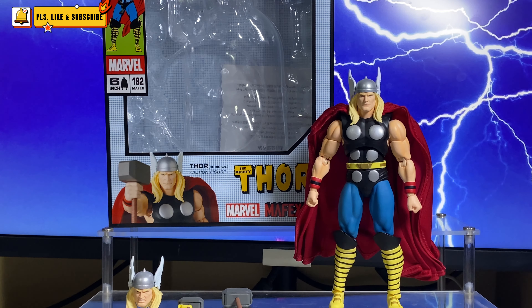Hello. Welcome to Piggy Reform 45. Thank you for your time checking my video. Today we will be reviewing the Mafex Thor comic version.